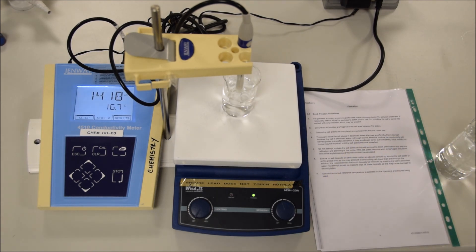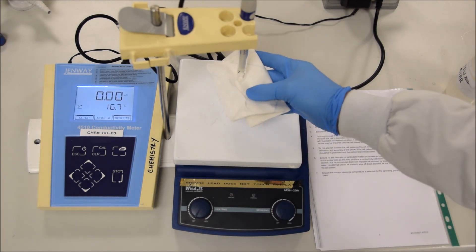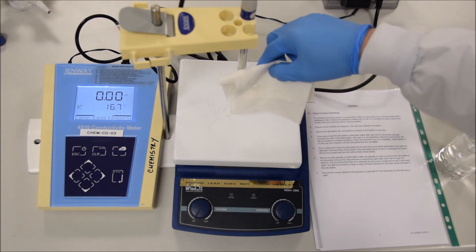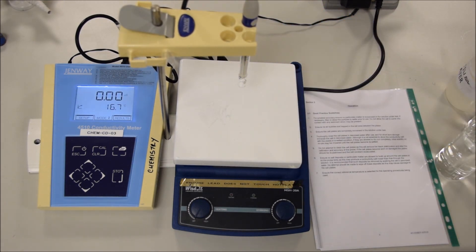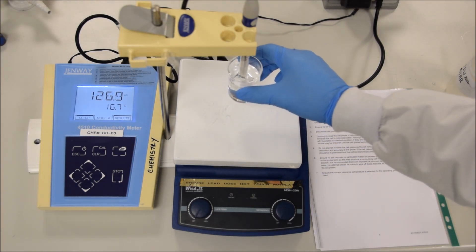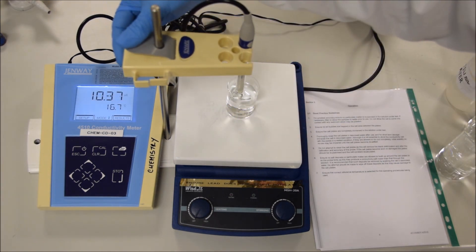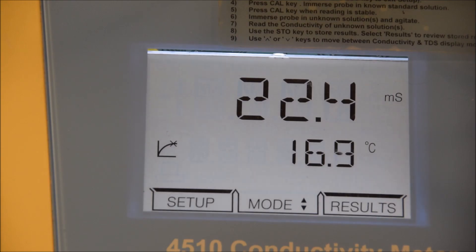Alright, so we have our calibrated machine. Let's take a reading. To take a reading, make sure the probe is clean and dry — dry the outside of it, and never put anything inside the probe. Then take a beaker and fill it with the solution that you want to measure the conductivity of. Put that into the center, make sure it's got a stir bar in it, and then carefully drop the probe down so that it's about one centimetre off the bottom of the flask. Wait for it to come to equilibrium, turn the stirring on, wait for it to come to equilibrium, and then you get your reading.